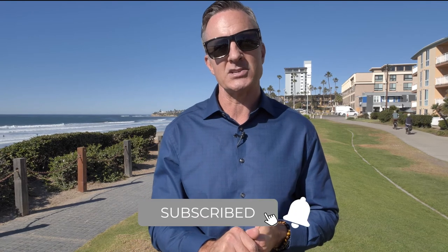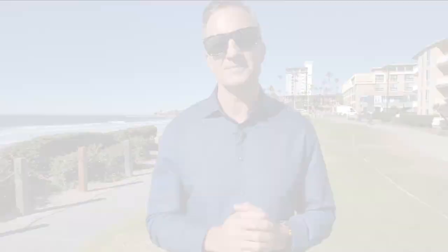That wraps it up for me. Let me know in the comments below where you'd like me to tour next in Pacific Beach and La Jolla. I'd be happy to do that. And don't forget to subscribe to my channel — that way you'll get notified about all the new great videos as they come out. Bye.